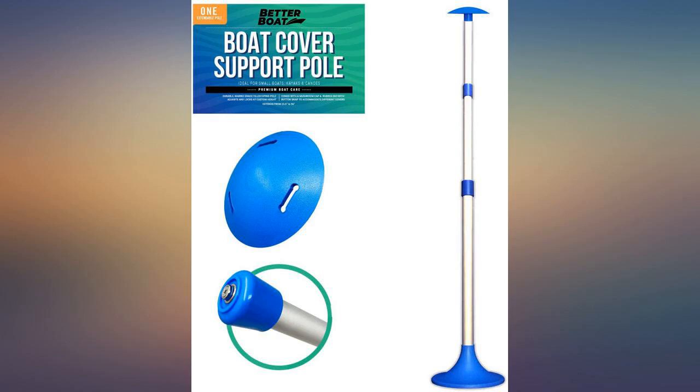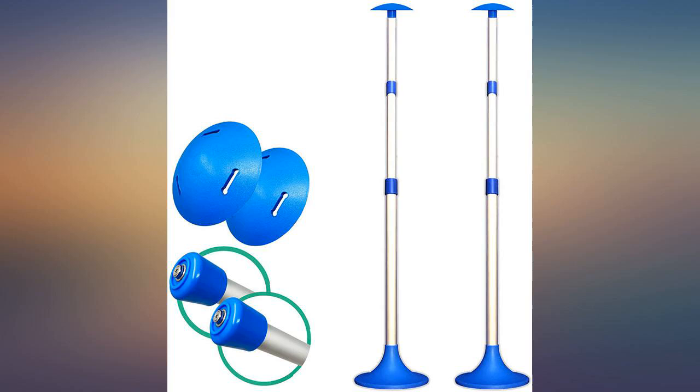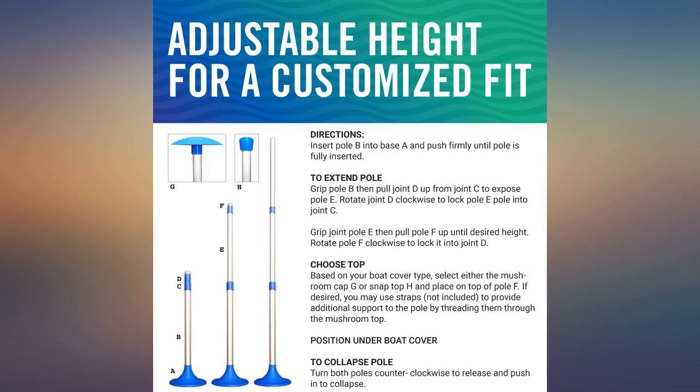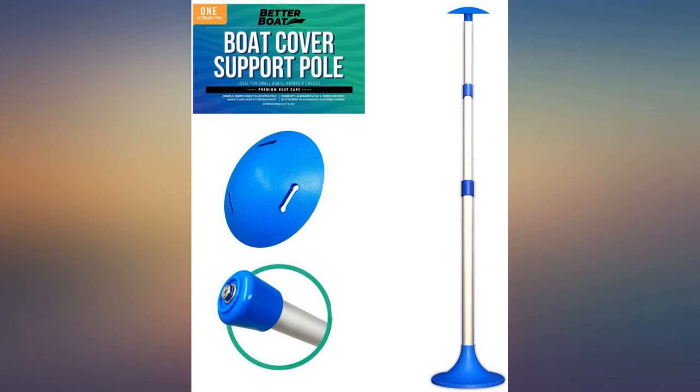I love the simplicity and ease of these poles. They seem very sturdy and will hold up for a while. I had to use rope to secure them upright before pulling the cover over, because otherwise they just fell over inside the boat — but once I did that, no problem.